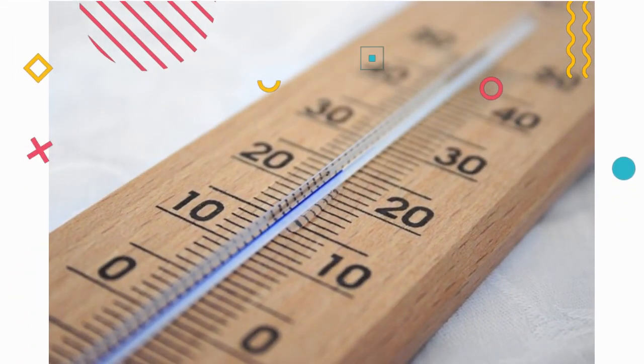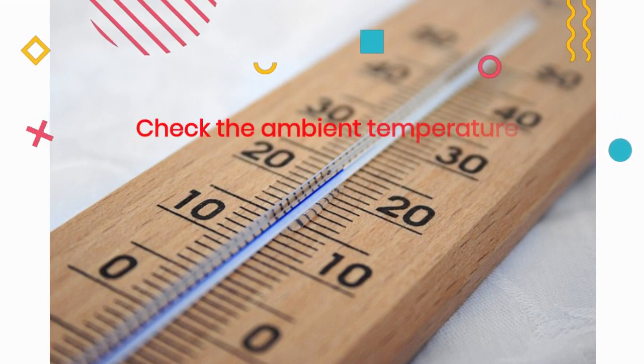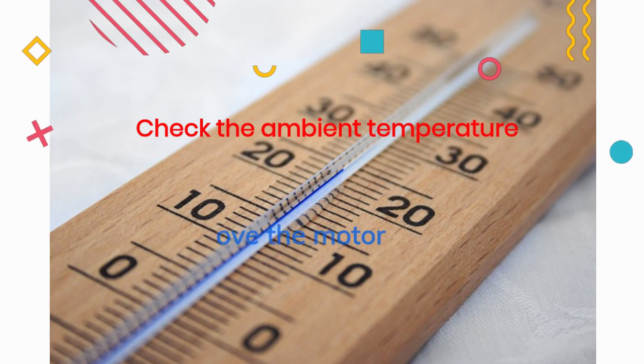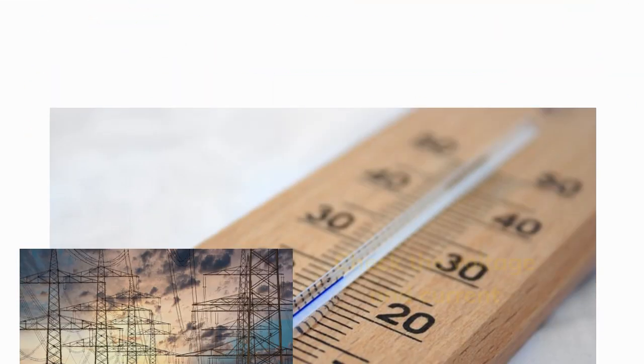Step 3: Check the ambient temperature. The third thing to check is the ambient temperature. If the motor is operating in a hot environment, it will naturally run hotter. If possible, move the motor to a cooler location. If not, consider using a cooling fan or other cooling methods.